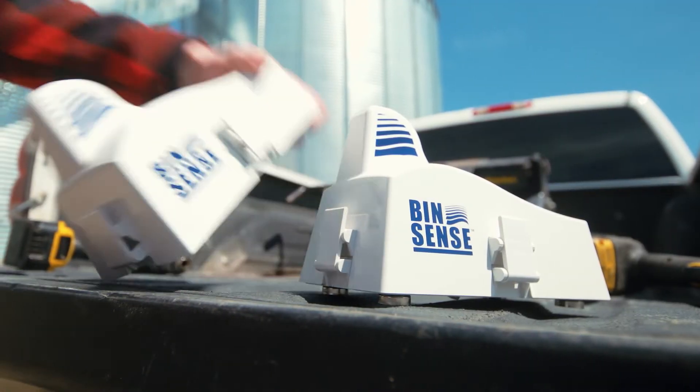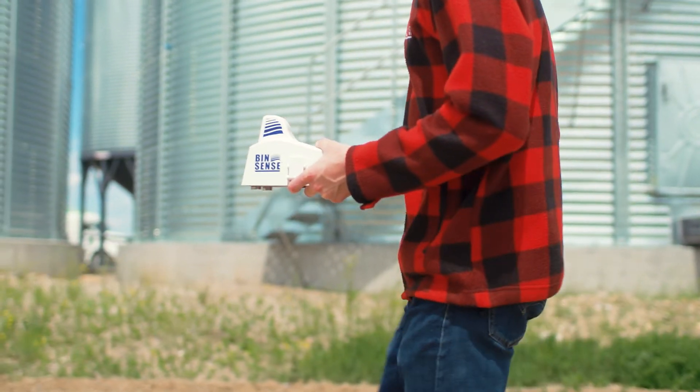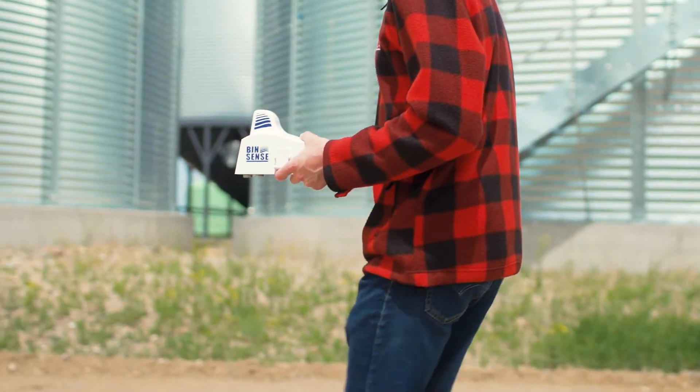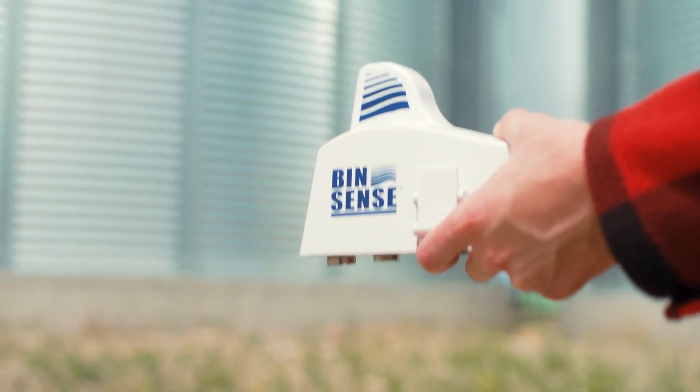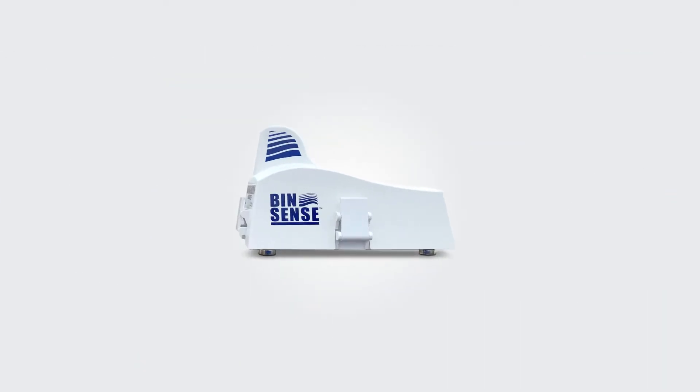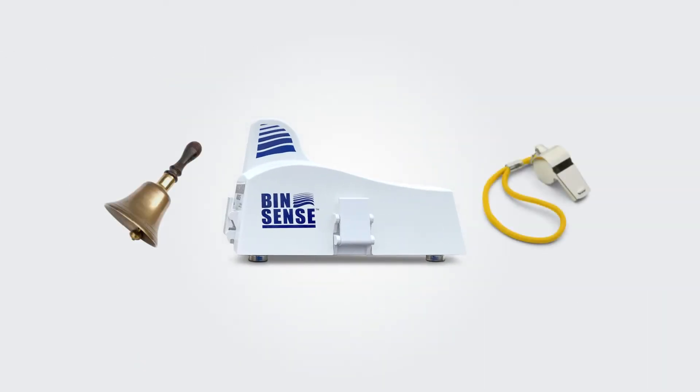Introducing Binsense Solo, a simple grain storage monitoring system that rounds out our complete lineup of Binsense technology. With Binsense Solo, we decided to get straight to the point — trim the fat, keep it simple for those who don't need any of the bells or whistles.